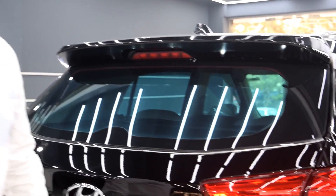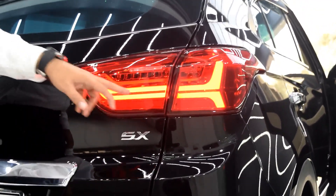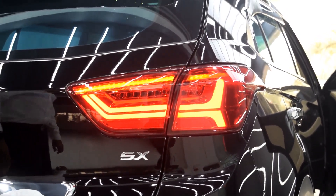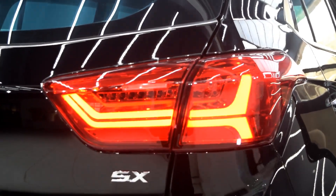The next product is the tail lamps — the Audi style tail lamps for the Krita. This is how it looks — it gives you a complete Audi design. On the indicators you see a matrix effect, the indicators will move just like the Audi ones. It looks perfect on the Krita.